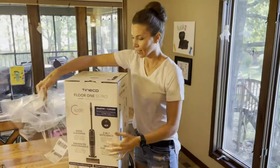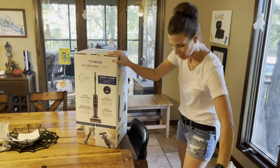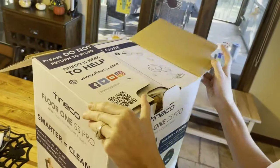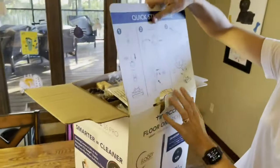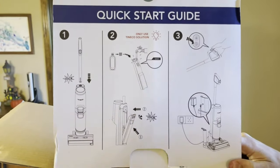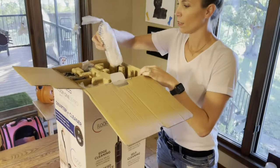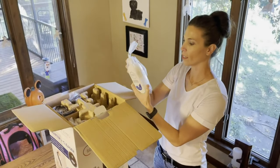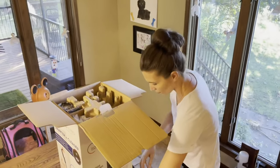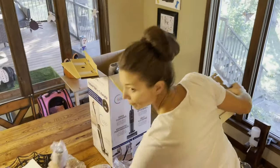The shipping on this was very fast. I just ordered it earlier this week and it is already here — about four days of shipping, which was very surprising. They've put a little quick-step guide at the top. Looks like we're going to connect the top, fill up the water, click it in, and it's got your power button and charging case. They give you some cleaning solution — one cap full for each cleaning. We've got our charging cord, a little holder, a filter, and a roller brush.